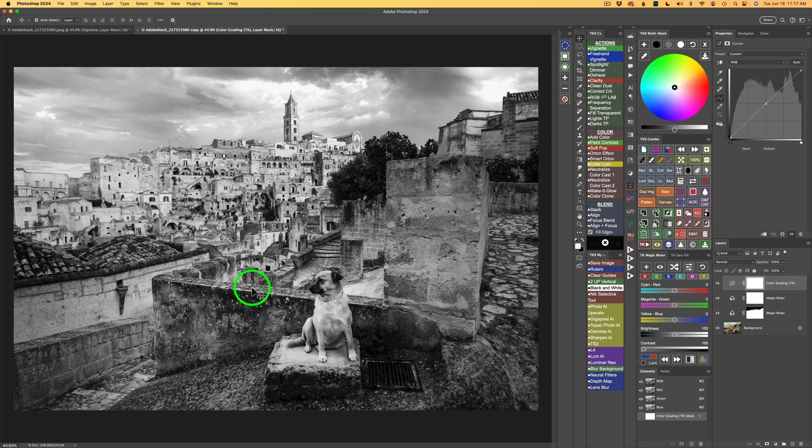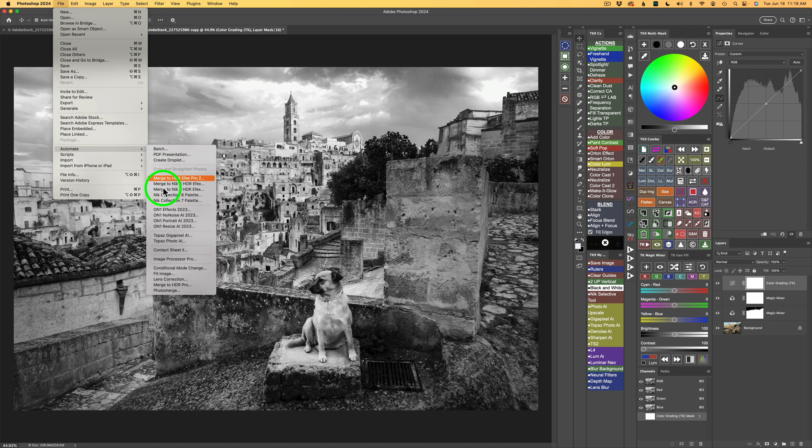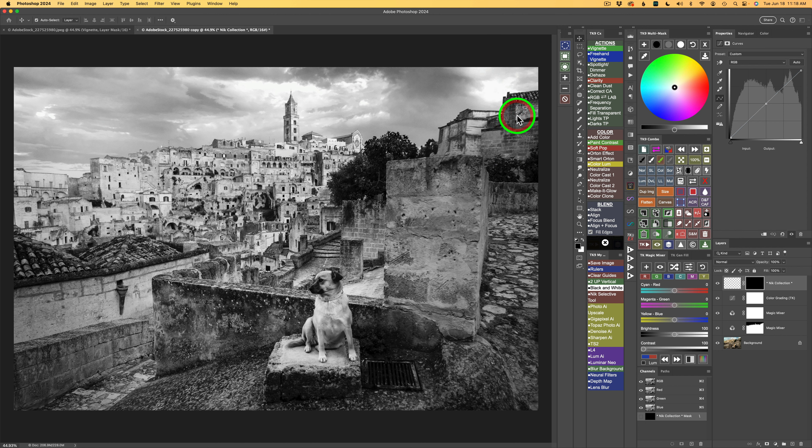The next thing I want to do is bring out some detail in this dog. To do that, I'll use the Nick Collection Detail Extractor found in Nick Color Effects. I'm going to come up here to File in Photoshop, come down to Automate, and click on my Nick Collection 7 Pellet. I'll click this button and click Nick Color Effects to launch it, and we'll use the Detail Extractor.